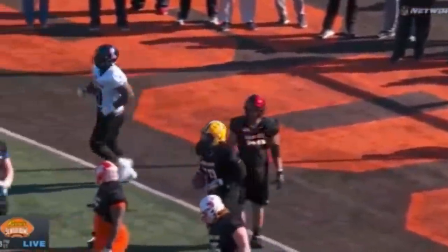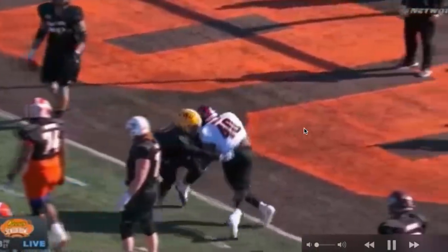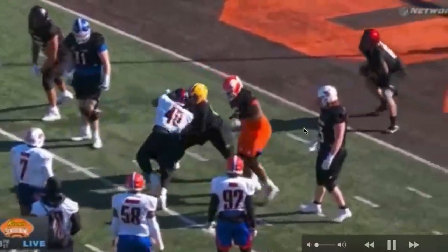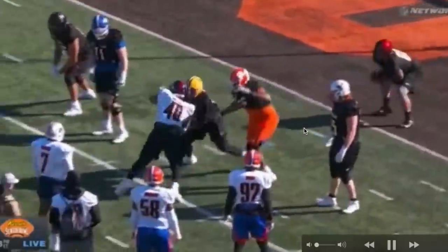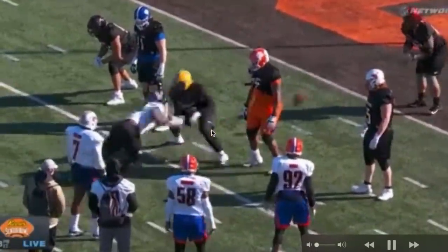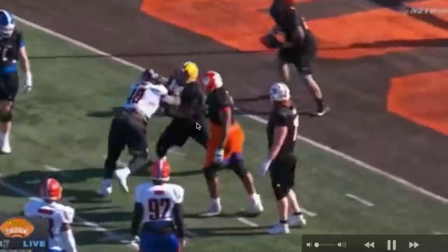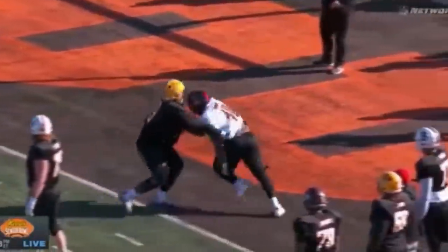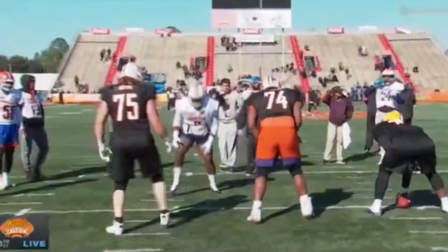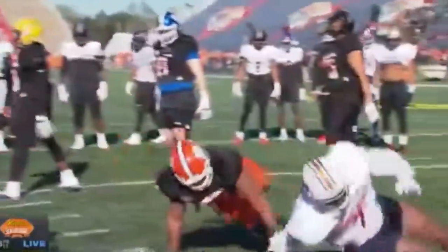I know this Ole Miss player — Josiah Coteney, I'll figure it out later. Good block from Cushon Bear. He's gonna get those hands inside, settle himself down, and drop his butt. See those hips really get settled right there — dropping an anchor. Once he got that anchor down, the rusher couldn't do much. Good play there by Cushon Bear.